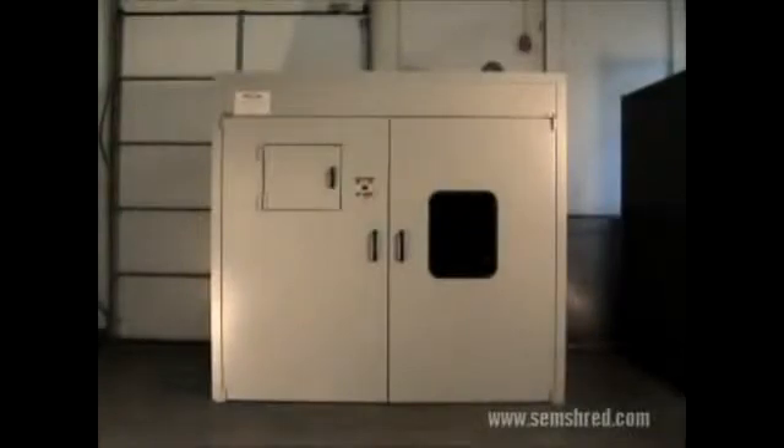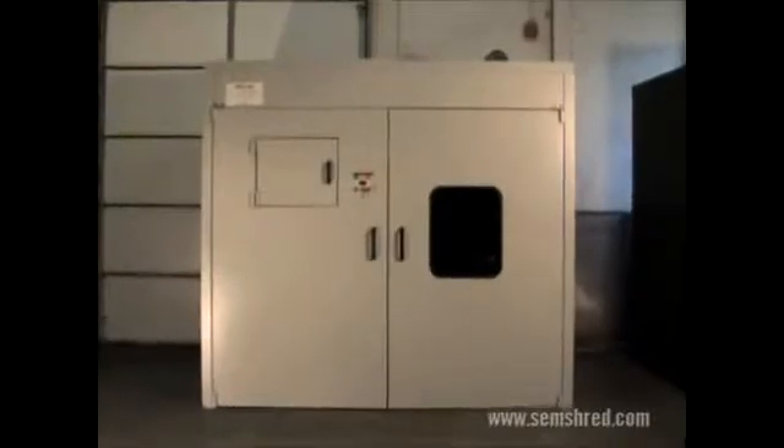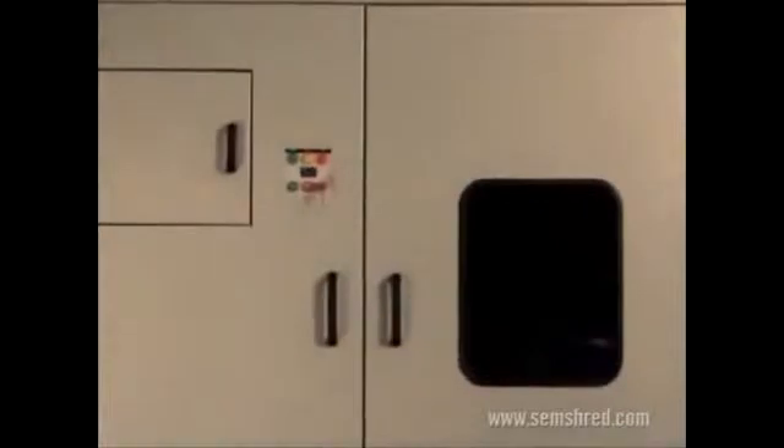The first thing you'll notice is how good the MX Sound Enclosure looks. Its modular panels are fabricated from powder-coated steel for aesthetics, durability, maximum sound dampening and excellent resistance to fire.